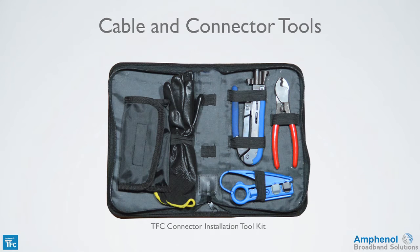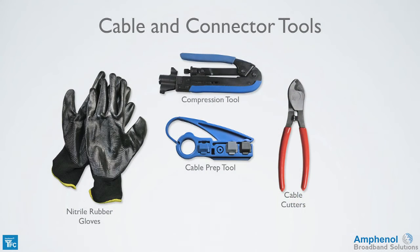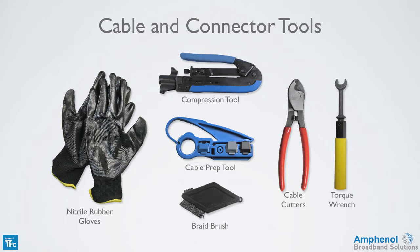Next we'll look at the tools needed for cable preparation and connector installation. The Times Fiber connector installation tool kit has most of the tools you'll need: nitro rubber gloves, compression tool, cable prep tool, and cable cutters. You'll also need a 7/16 inch wrench, preferably a preset torque wrench. A braid brush is useful as well.